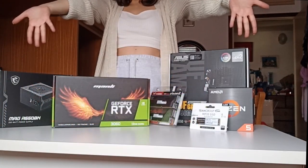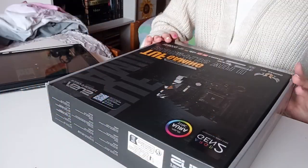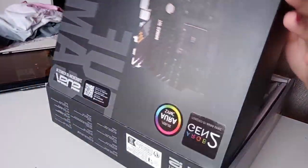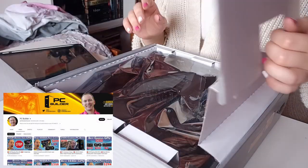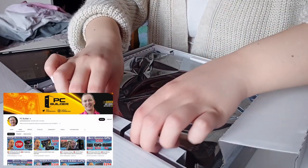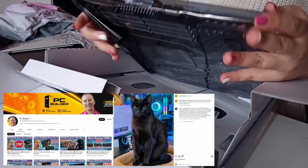FYI, this isn't meant to be a guide — it's more like a testament to the fact that if an Italian lady full of anxiety could do it, you're absolutely good to try it too. Everything I know I learned from PC Builder here on YouTube; they have the sweetest mascot ever. I'm Mr. Bar's biggest fan.